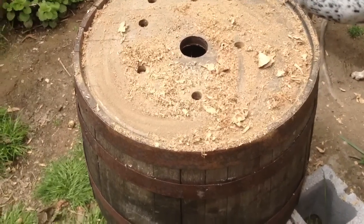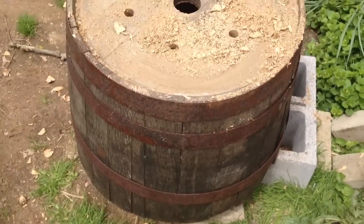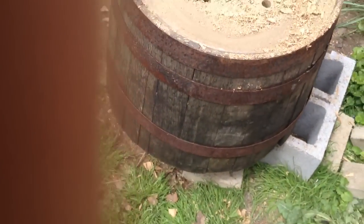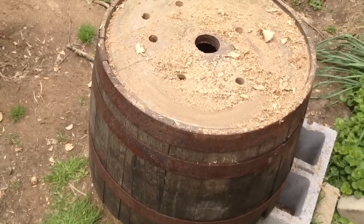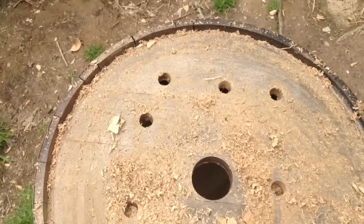Hello, I'd like to talk today about preserving your wine barrel slash whiskey barrel planters. It's a great idea to pick up some half wine barrels slash whiskey barrels to use as planters because they look great as decorative pieces throughout the yard.